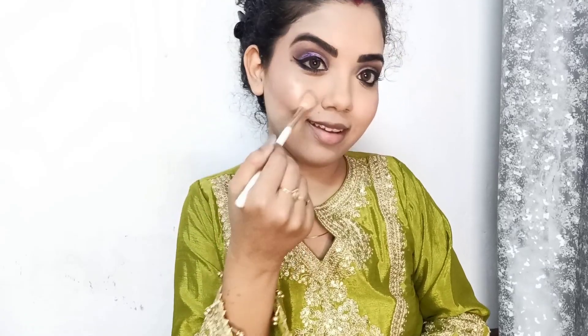I use mascara, and I apply false lashes which is completely optional — if you don't have them, it is fine. I use this bronzer from the face palette because the face palette is underrated but I have been using it for a long time and I believe it is a very amazing product. I have done my contouring as well and I use a very light blush, because my eye makeup is deep — if your eye makeup is dark, my suggestion is to keep the blush natural.